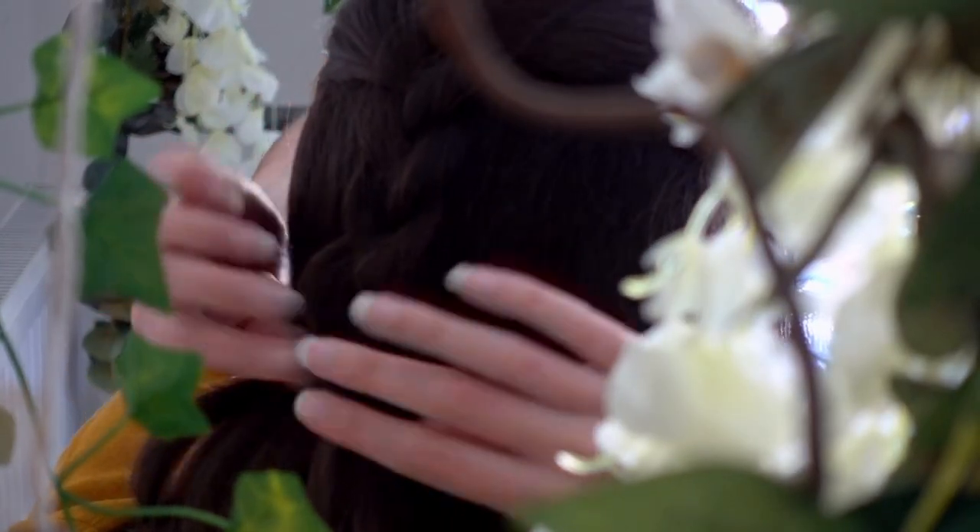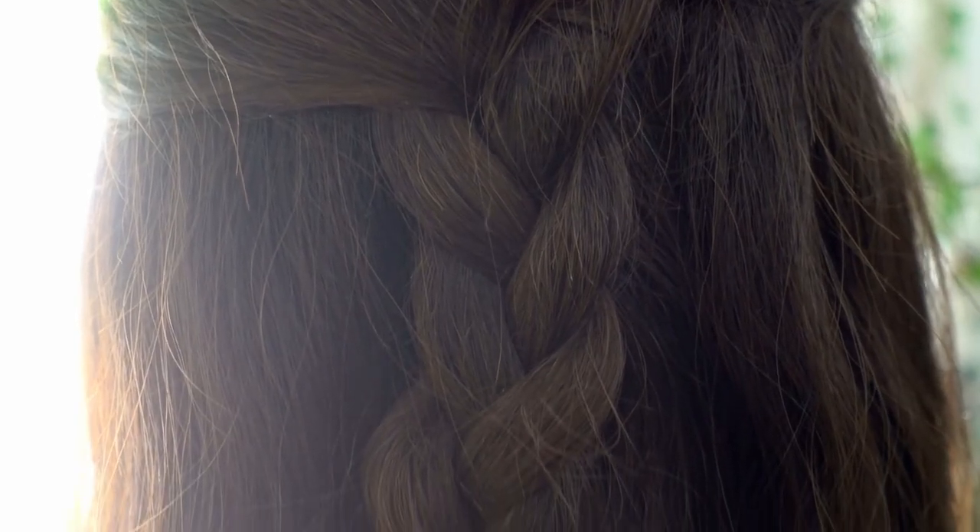Next for my hair, I plaited a small braid at the back. To me, a plait represents one of the most prominent symbols of Lammas — wheat.